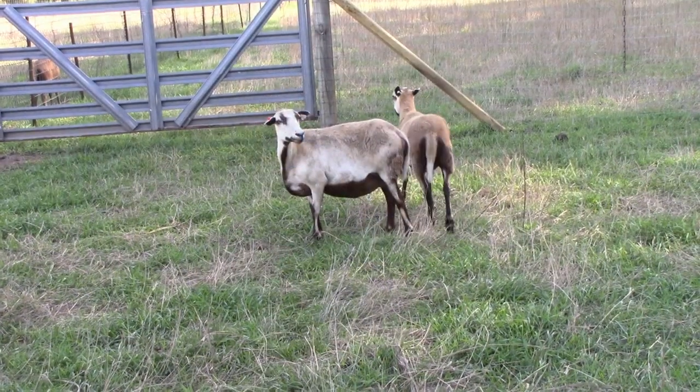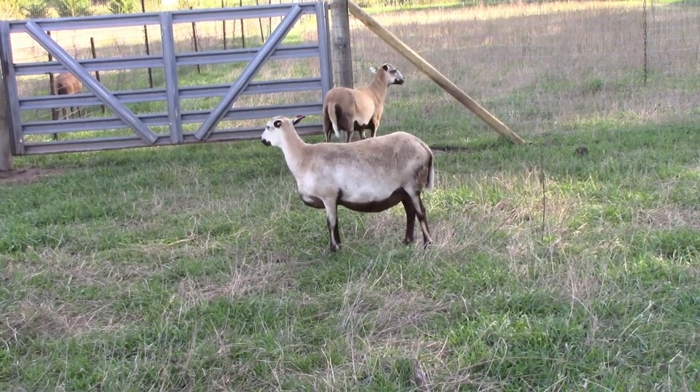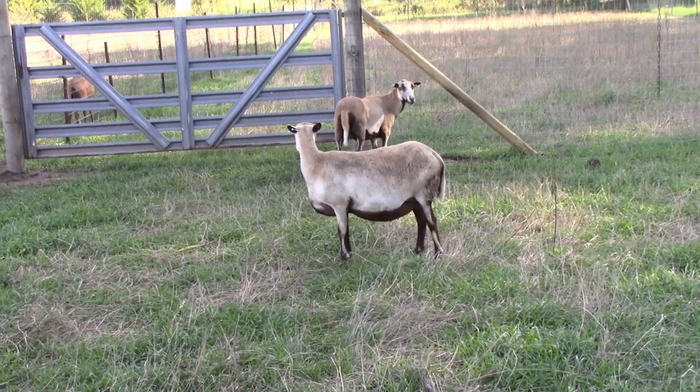The blackbelly ewes I have out here were exposed to rams when I got them. This one is getting really close — I don't know if there's one, two, or maybe three in there. I'm hoping for two, because sheep only put two dinner place settings up, so anything more than that they either have to share or you end up bottle feeding, and I don't want to bottle feed. I've got another one out there that could go in the next 30 days or so, and one more I have to pick up that will probably have lambs shortly after I get her here.